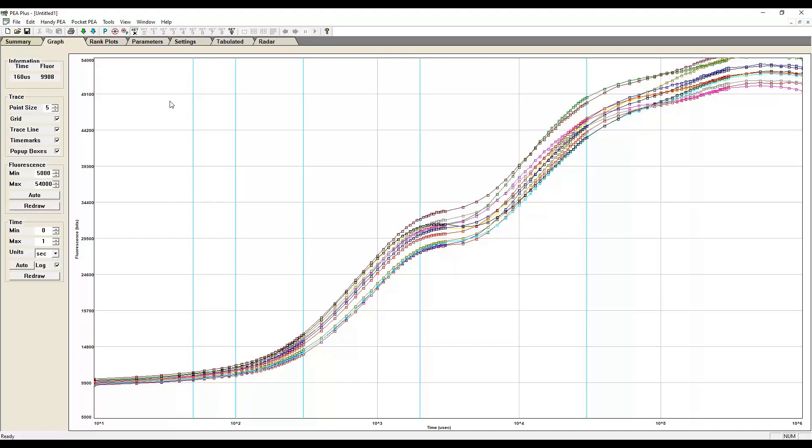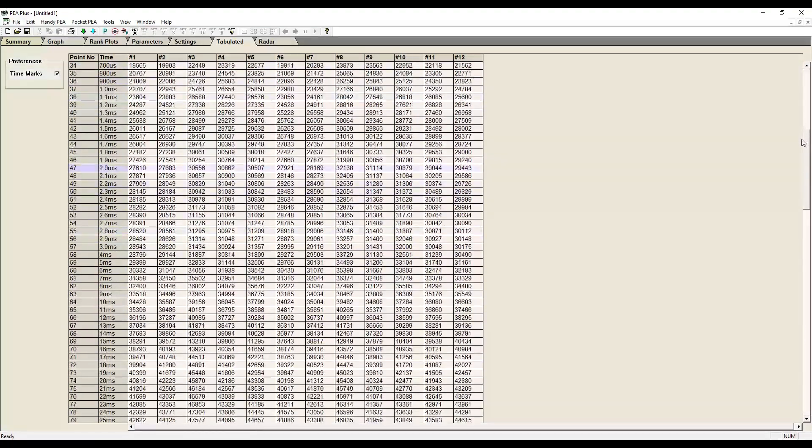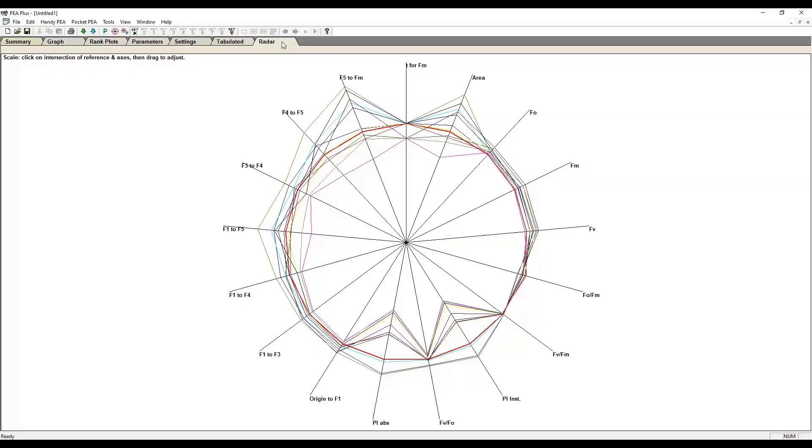You can present data in graphical, tabulated, and radial plots, and easily export results to CSV files for further analysis.